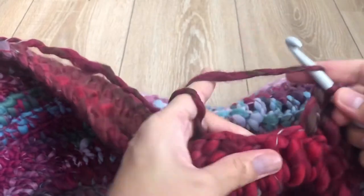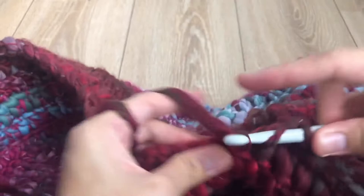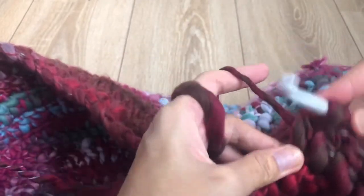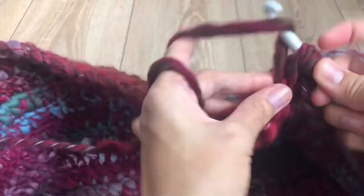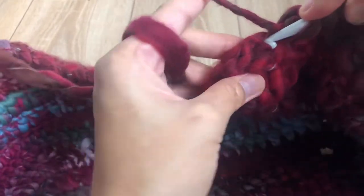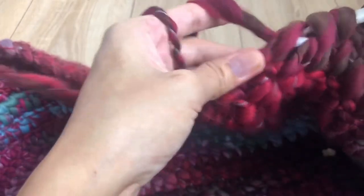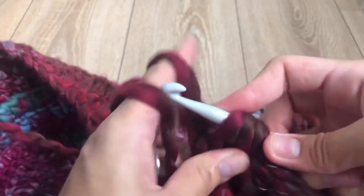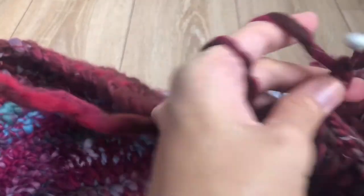Do the same three stitches into one stitch — one, two, three, four loops on the hook, grab yarn, pull through all loops. Chain three to begin round 16 — one, two, three.